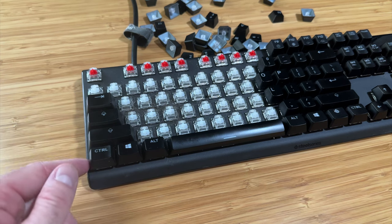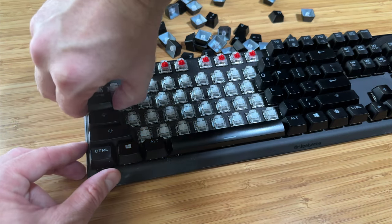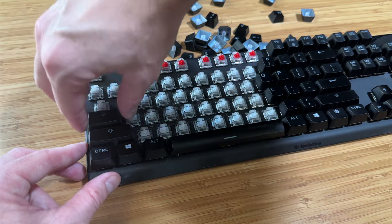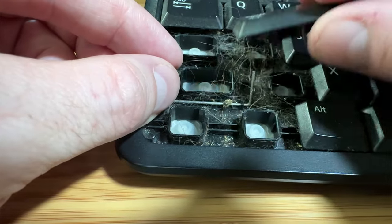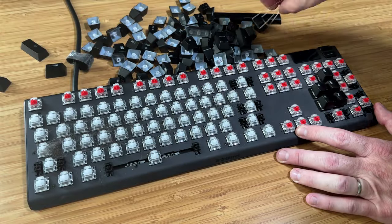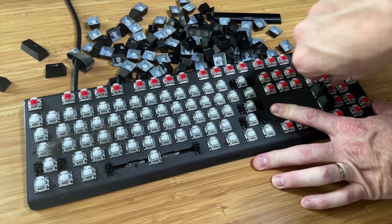Pay special attention to the larger keys like Shift, Caps Lock, Tab, and Enter. These keys can be attached by a wire and, if damaged, can be difficult to repair. If there's any obvious debris on the keys, feel free to remove it now before we give them a bath.